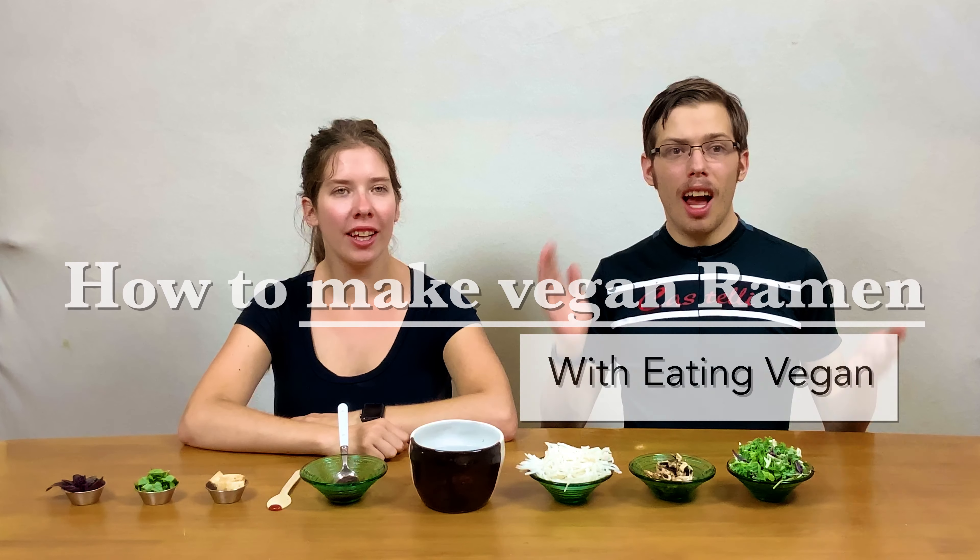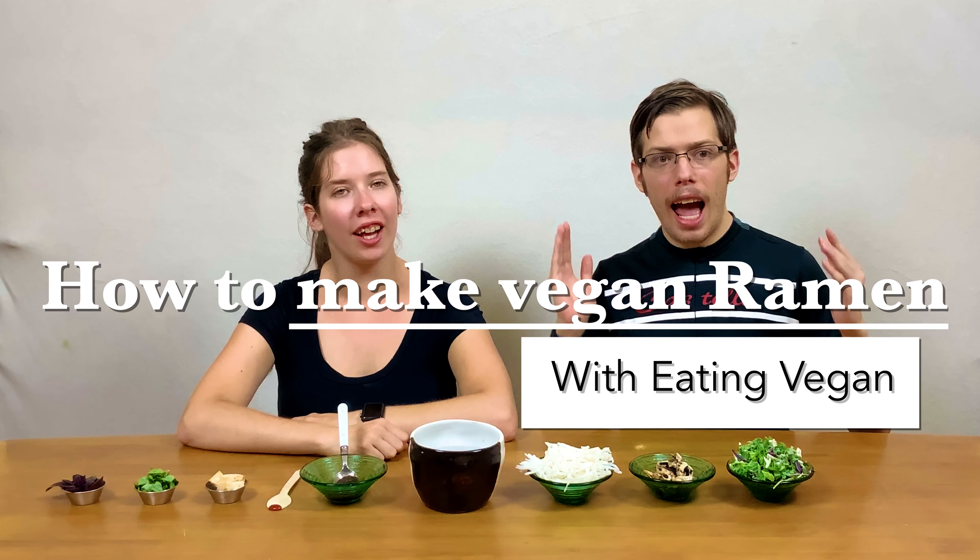Hello! You don't have to go to a restaurant to have amazing ramen at your house — it's super easy. Today we're going to be showing you how to make vegan ramen. I'm Max, I'm Michelle, and let's get into the video.